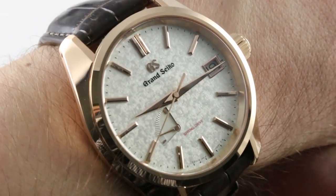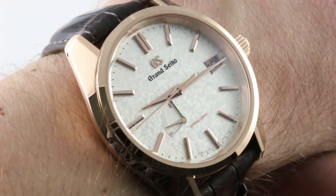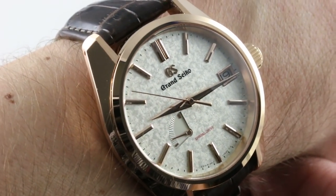Hi, I'm Tim. Welcome to our channel and thanks for logging on. If you enjoy these videos, do me a favor and subscribe to our YouTube channel right here at Watchbox Reviews. I would really appreciate it, and I promise to update this channel daily. If you like this watch, you can see it and purchase it on our website, thewatchbox.com.